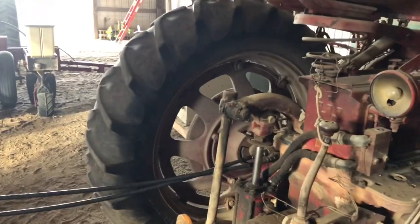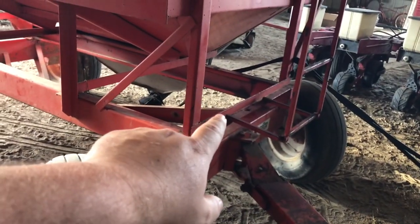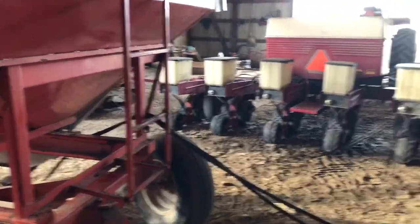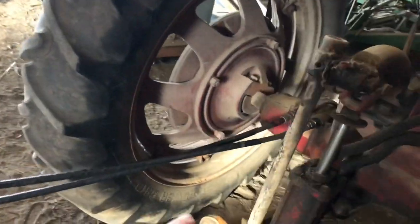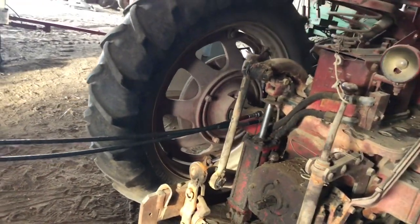It's an easy enough job. I was thinking about maybe getting a little Honda motor with a hydraulic pump just to mount on the front of it, but this works good enough for now. The only issue is these hydraulic hoses that came with it are a little short, so you've got to unhook those if you start doing any turning. I'm pretty excited to have it around — I'm just not a fan of wagons, they're a hassle to maneuver, but I'll just have to deal with it for the little bit that we use it.